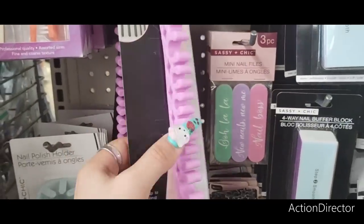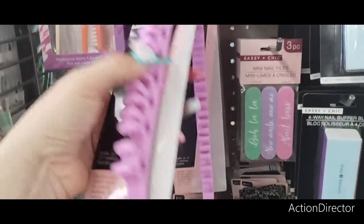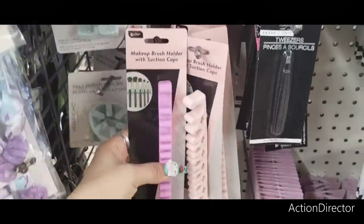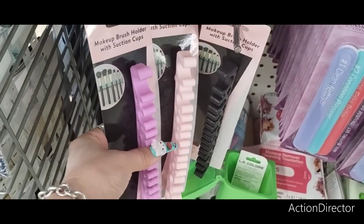Here they have the makeup brush suction cups in purple, pink, and black. My fave colors.